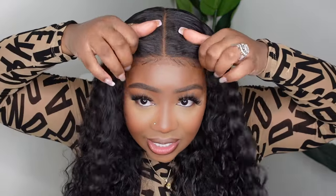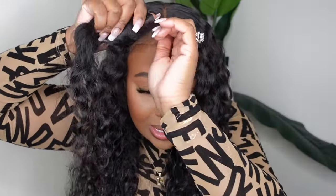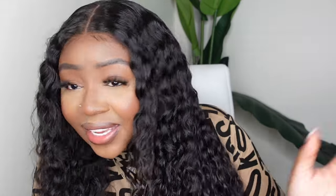Today we'll be doing a pre-cut lace glueless install. And when I say glueless, I mean this one is 100% glueless — nothing at all is bonding this one down. It's all about a great construction of the cap. Rekul did an awesome job giving us something super fire. She is a 22-inch deep wave texture, and she's super easy pre-cut lace. You don't have to cut anything off. You literally take her out of the box and put her on.